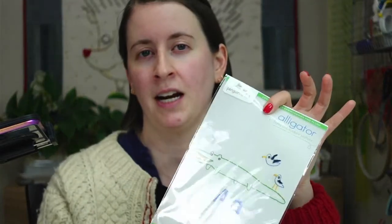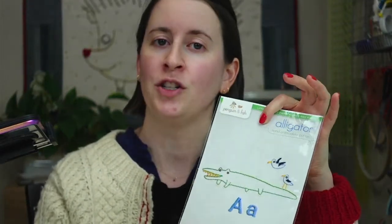Thanks again for joining me, welcome! Tonight we will be transferring the alligator pattern to our fabric, so I'll show you how to do an iron-on transfer and also how you can trace it. These patterns come with a traceable pattern and an iron-on pattern. All right, let's go everyone.